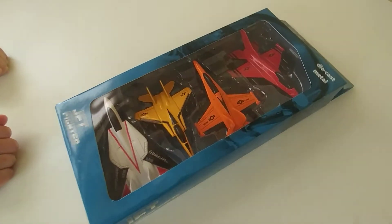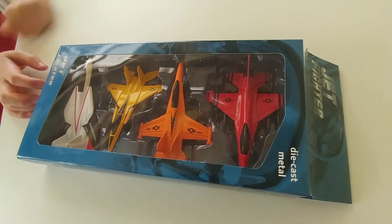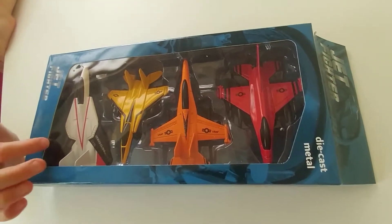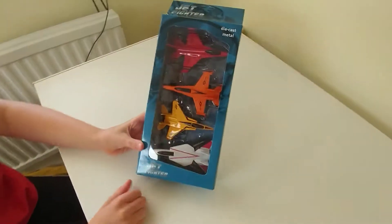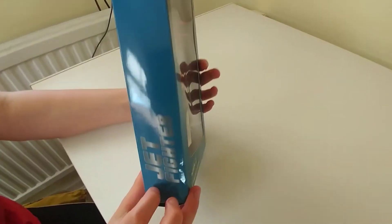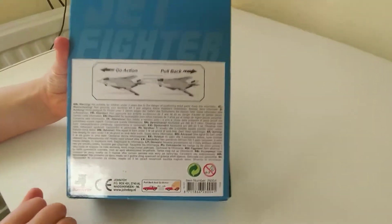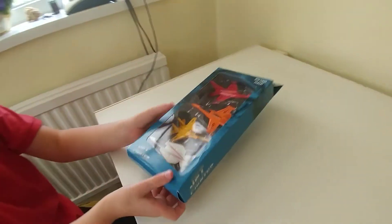In this unboxing video, this is a gift that one of my family members got me — some jet fighters. I don't know whether on this model, the white one, whether the wings actually fold out. If so, that's quite cool. There they are standing up. On the side they have some info and a picture of a jet pilot, and there's a bigger picture of the jet pilot and some info about it.